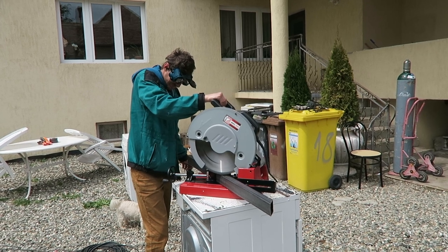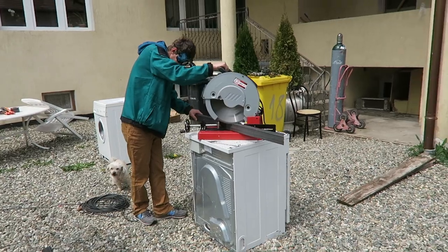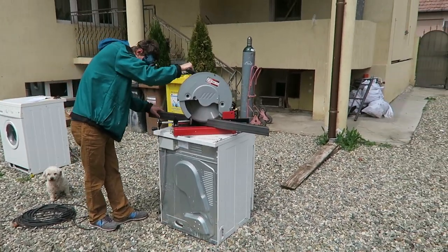After two weeks of preparations we are ready to start a five-day intensive cutting and welding for mounting the windows and the door.